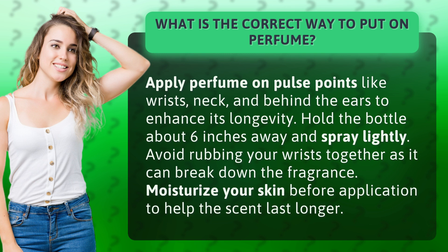Avoid rubbing your wrists together as it can break down the fragrance. Moisturize your skin before application to help the scent last longer.